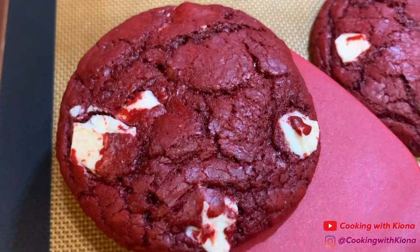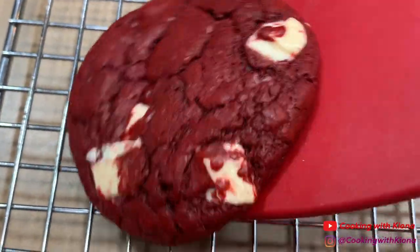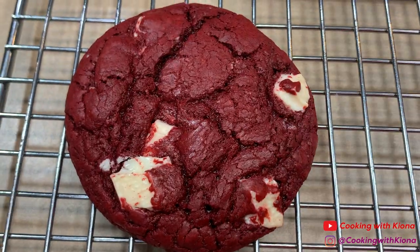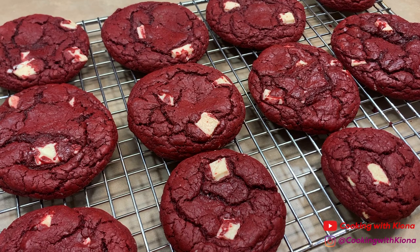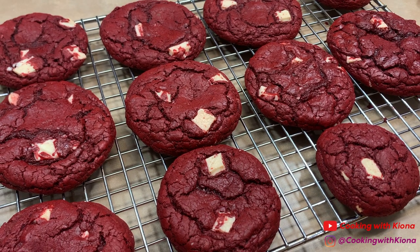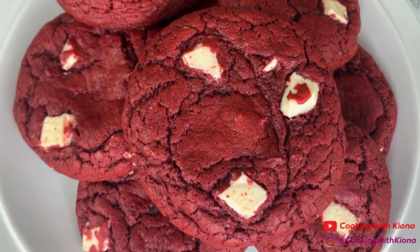When your cookies have finished baking, take them off the baking sheet and place them on a wire rack to cool. Once your cookies have cooled you can go ahead and enjoy. And this is the finished result!